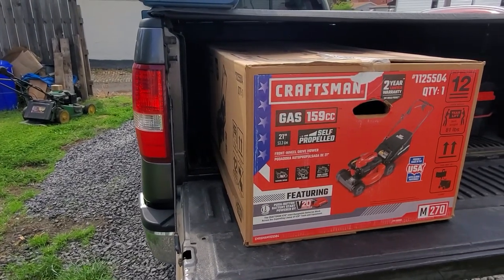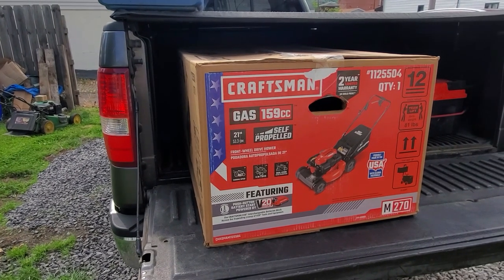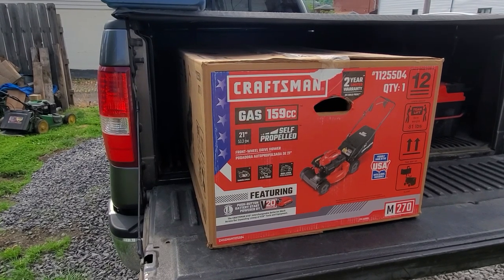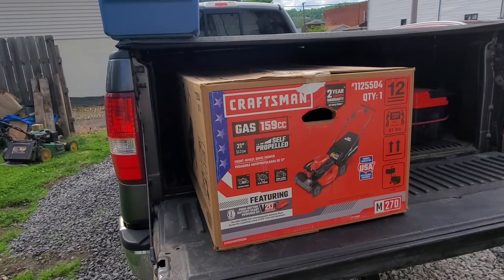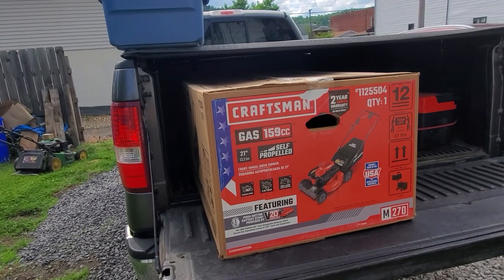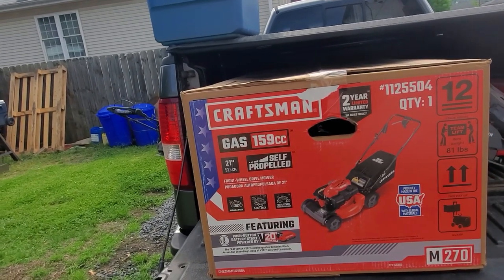We've got a new mower. This is the Craftsman 159cc self-propelled mower. For the last 10 or 12 years, I've bought used mowers — mowers I could fix up. It's been alright, but Gail wanted a new mower, and she wanted something self-propelled. So we went and got one.